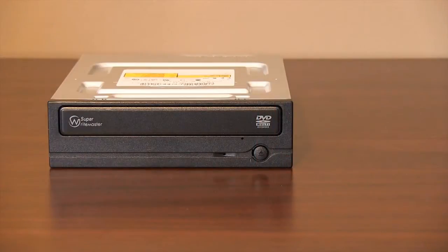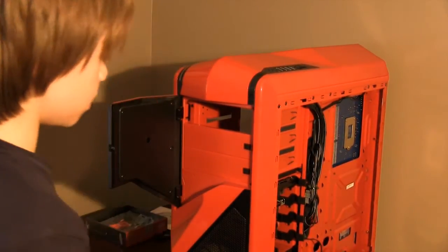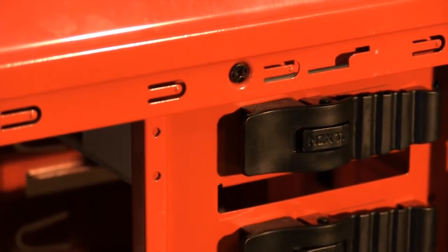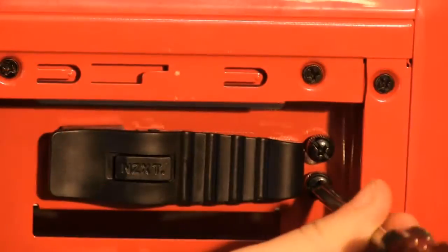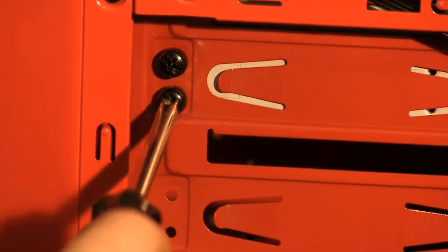The last part of the install is the DVD burner. Open the cover door and remove the 5.25-inch bay cover. Slide the DVD drive in until the holes align at the side. Push the quick release tab into the holes. Secure all 4 thumb screws — two on either side of the drive. The DVD burner is now officially installed.